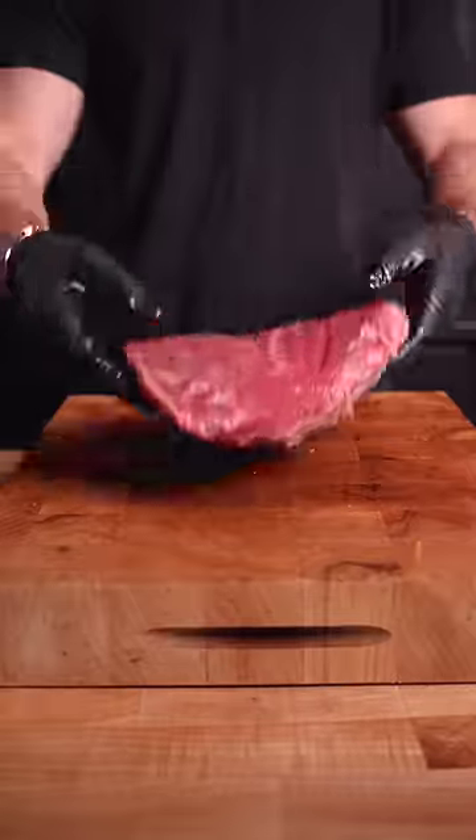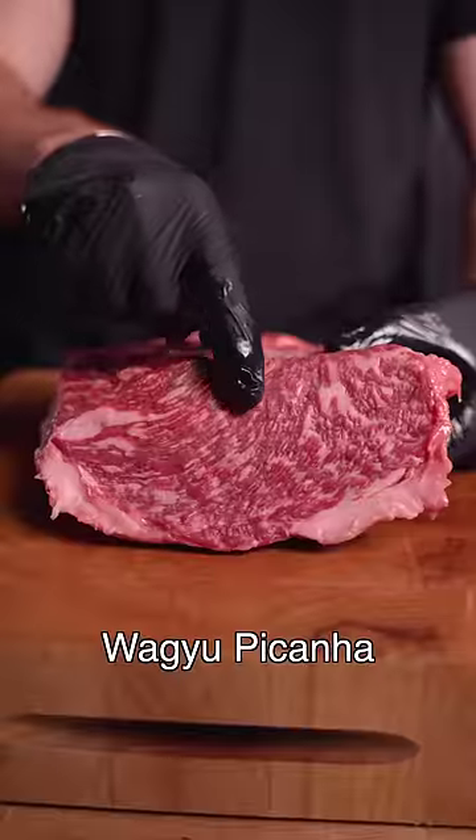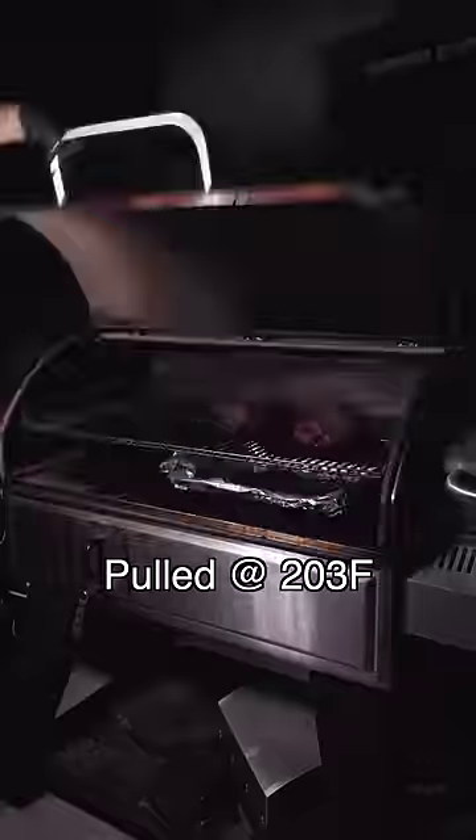Cooking picanha like a brisket — a relatively lean choice grade one, as well as an insanely marbled Australian Wagyu picanha to compare. Both were seasoned heavily with a Brazilian salt blend and smoked over applewood, low and slow.